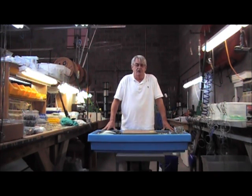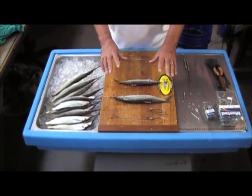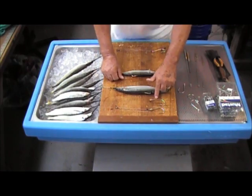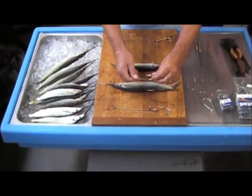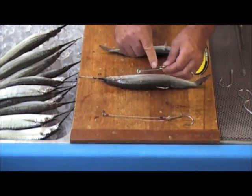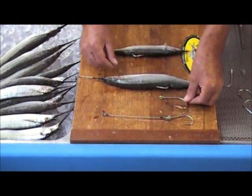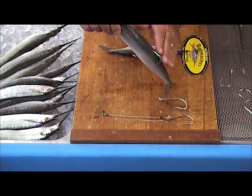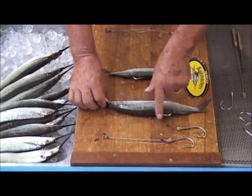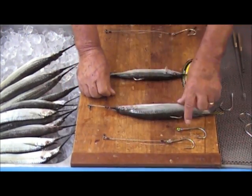Let's get into that and I'll show you exactly what we're talking about. What makes this rig weedless is the fact that you've got a single hook, which is a southern tuna-style hook, where the point of the hook and the bend goes back towards the shank, unlike a standard O'Shaughnessy-type hook. That southern tuna-style bend, combined with the contour of the back of the bait, means once you rig it, the hook just lays right on top of the back of the bait and weeds can just slide right over the top.